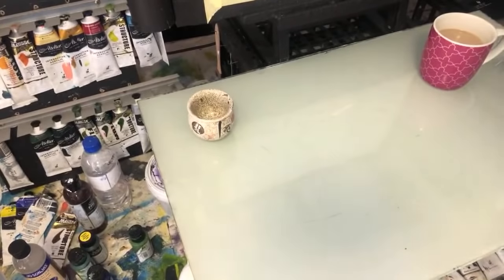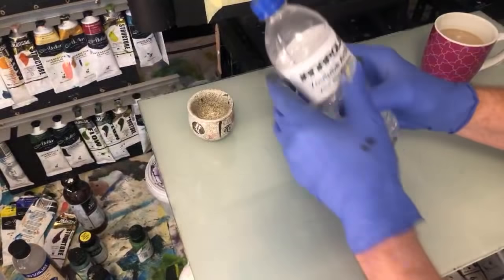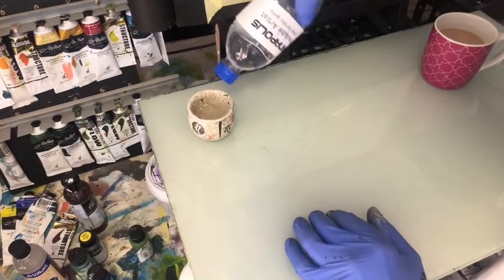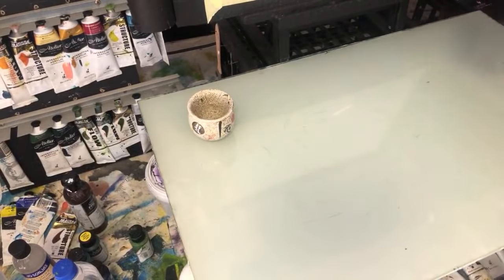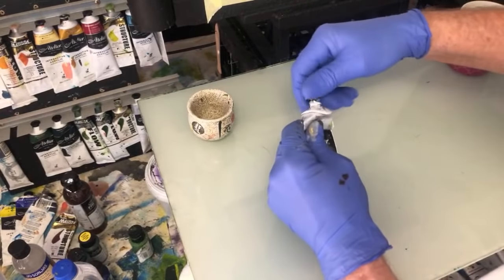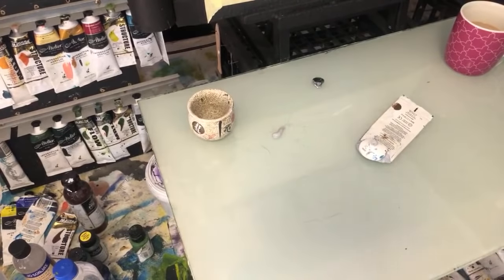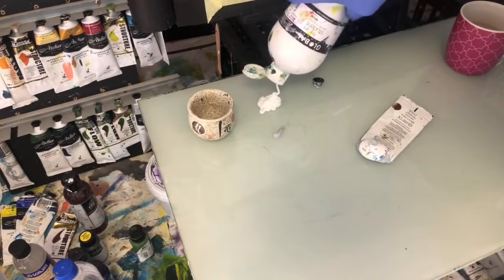I want to mix up some paint. Down on the palette I've got a cup of tea and no water, so I'll grab some water — just in case I need to wet the brush a little and add some pizzazz to the canvas. I'm going to get a bit of gray: some gray, some white, some craft white, and put it on a brush.